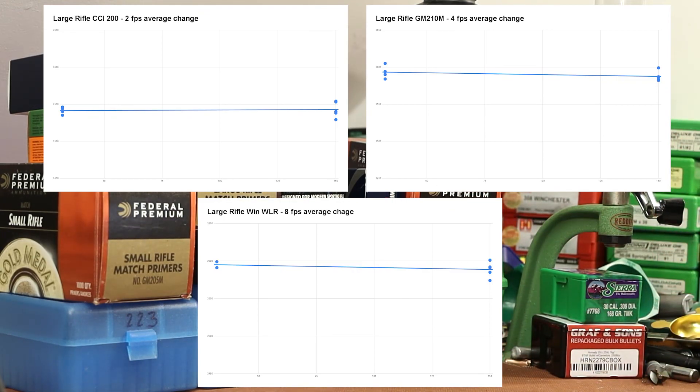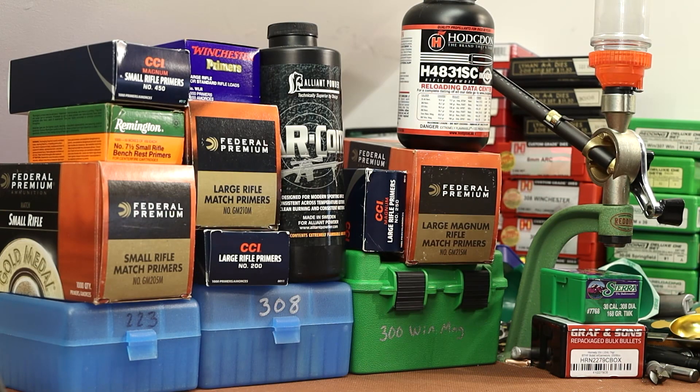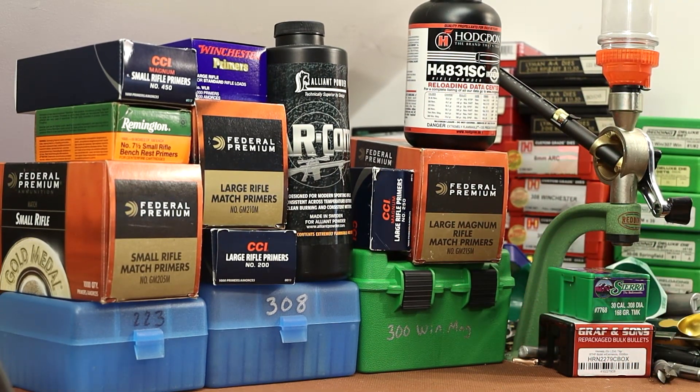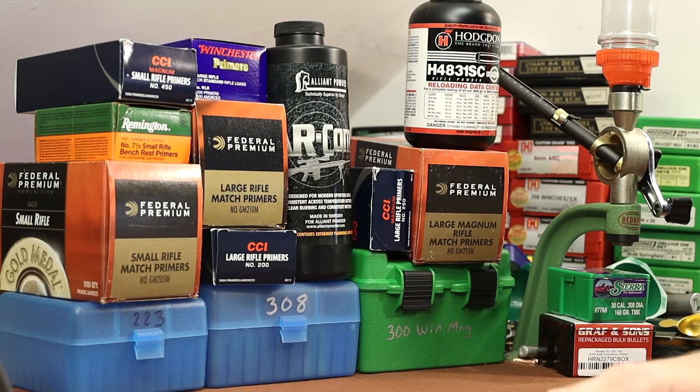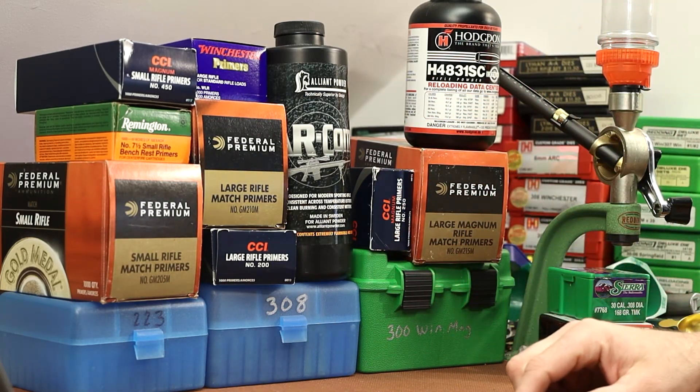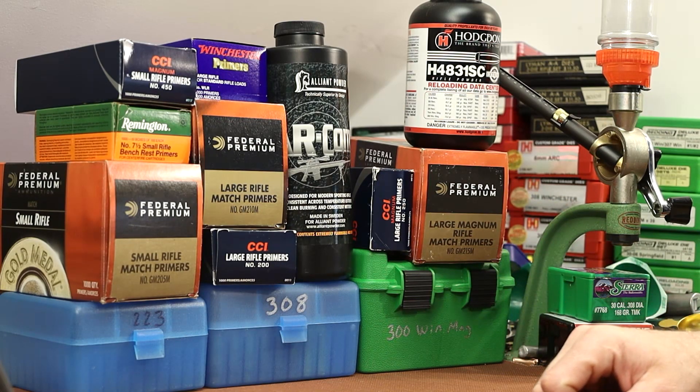I think these results will always just need a bit of an eyeball test, where you sit back and say, 'yeah, this is a good powder.' Maybe we'll give them a completely opinion-based star rating. AR Comp would be a five-star powder — doesn't get much better, extremely stable across temperatures.